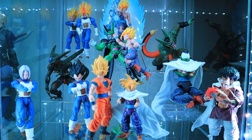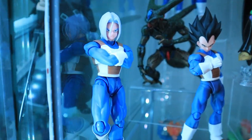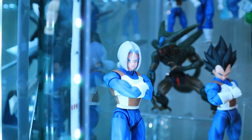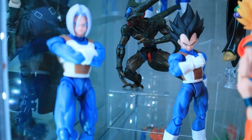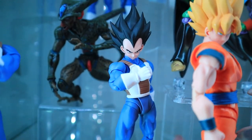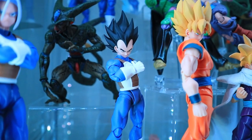Starting off on the bottom row, we have the 2.0 version of Trunks, this time in his Saiyan armor. You'll notice the longer hair indicating this was his post-Hyperbolic Time Chamber training. Following him is none other than his father Vegeta. This Vegeta figure is actually the 2.0 Super Vegeta figure; however, I swapped the head with the 2.0 Scouter Vegeta, as well as changed the arms from another Trunks figure since they were not as muscular, just to mimic Vegeta in his base form.